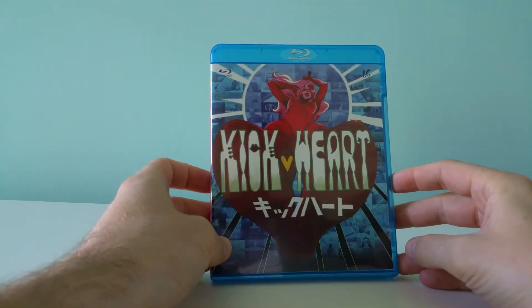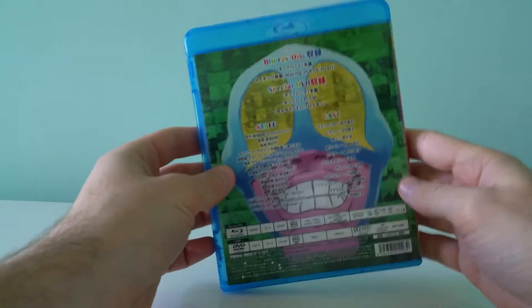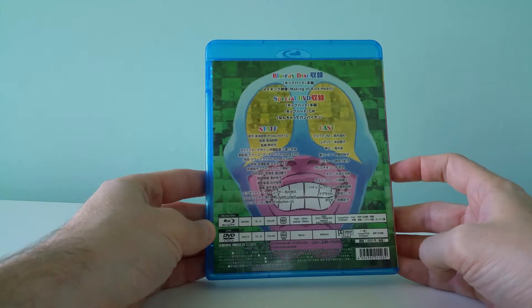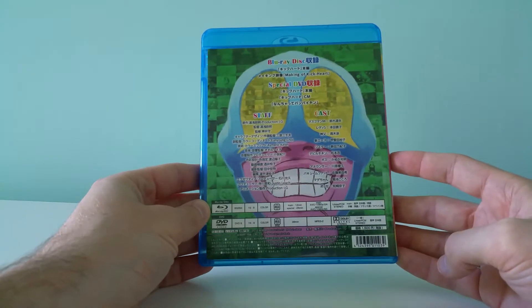This is the Kick Heart Blu-ray import from Japan. I don't know if there is actually a limited edition version of this — I didn't see one. I'm guessing that it was Kickstarter exclusive if there was one.